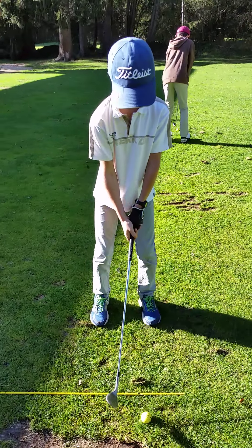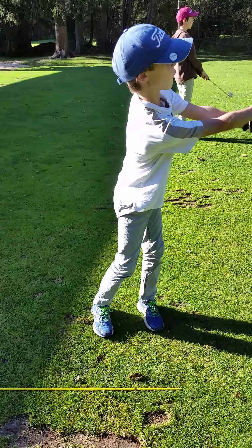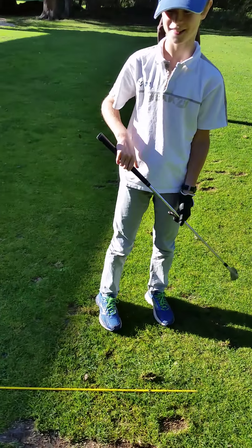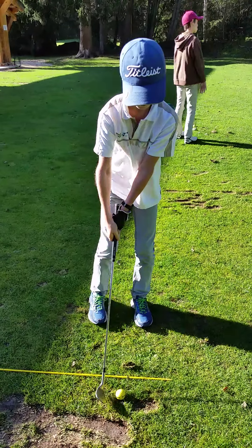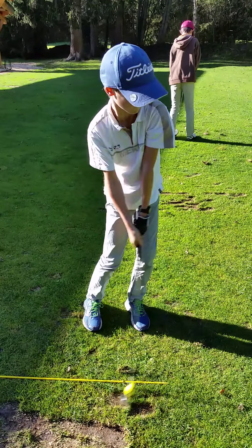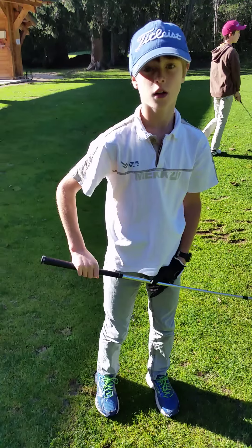Hit it. That was a pretty bad one, wasn't it? Yeah. Just concentrate and hit it like you normally do. That's quite good. Okay, give me your club please.